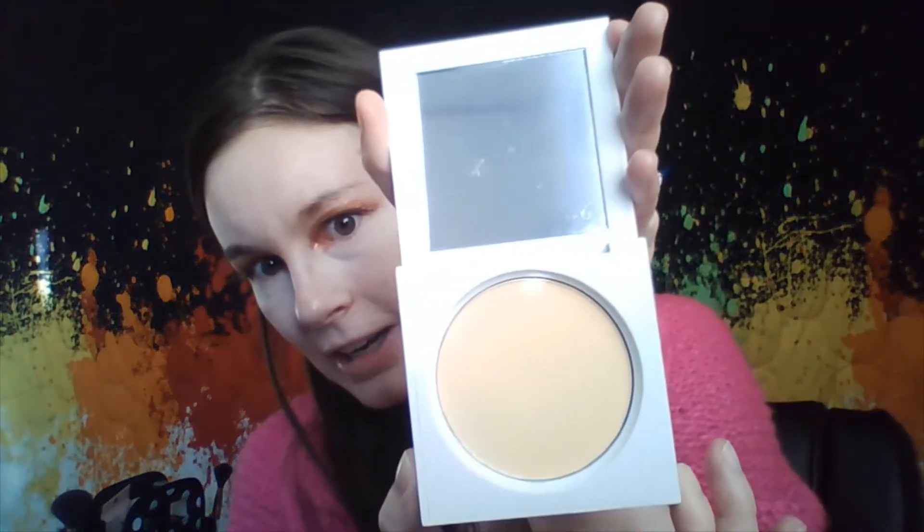Now we're going to try out this Ofra Banana Setting Powder. I did mention this in yesterday's video — it is very lightly scented, which I appreciate. It comes with a mirror, which we love. It says you can use this to set your under eyes, so I'm going to try setting my under eyes real quick. I love that smell. So it does give off a little bit of yellow tinge, but I haven't blended it out yet. It's almost like my skin tone.